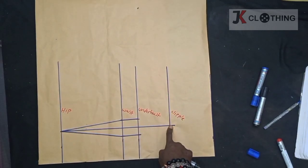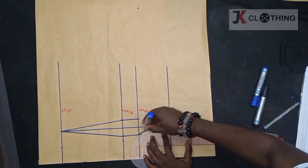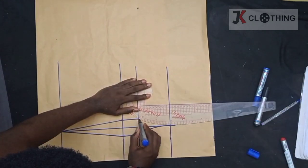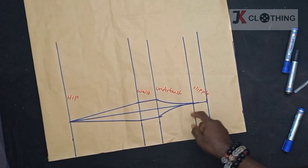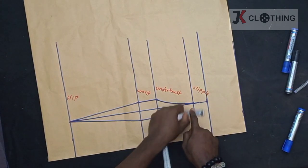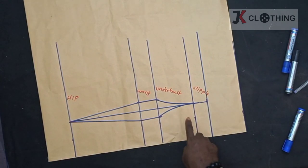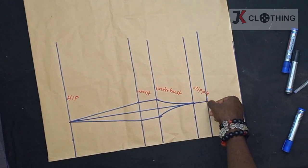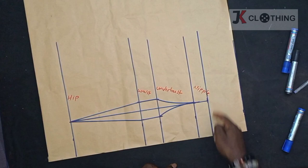We'll connect the underpass to the nipple but doing so in a curve. Unfortunately the video paused along the way. This is what I added: we measured 1.5 inches from the nipple point upwards because her bust is 42. If it's for a client whose bust is 39, 38, 37 and below, we may do just about 1 inch. After marking that, we also draw a line from the nipple point to touch that one and a half, then we square it off. That's how we got this additional line.